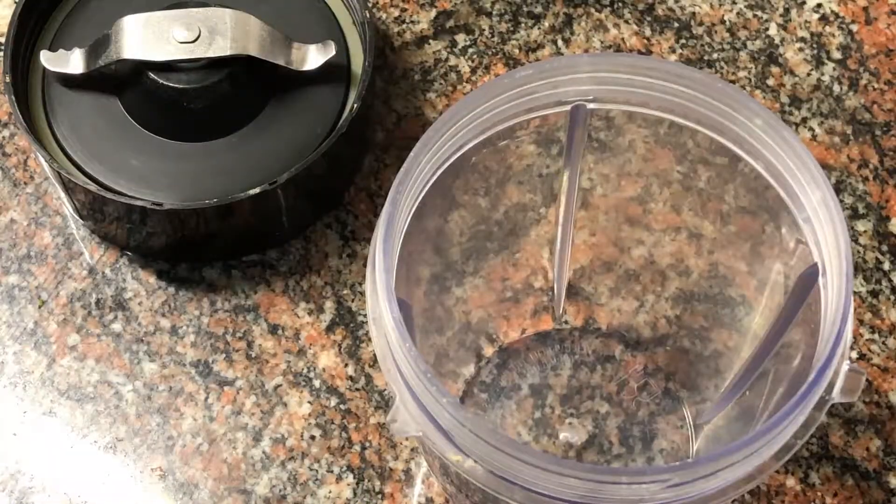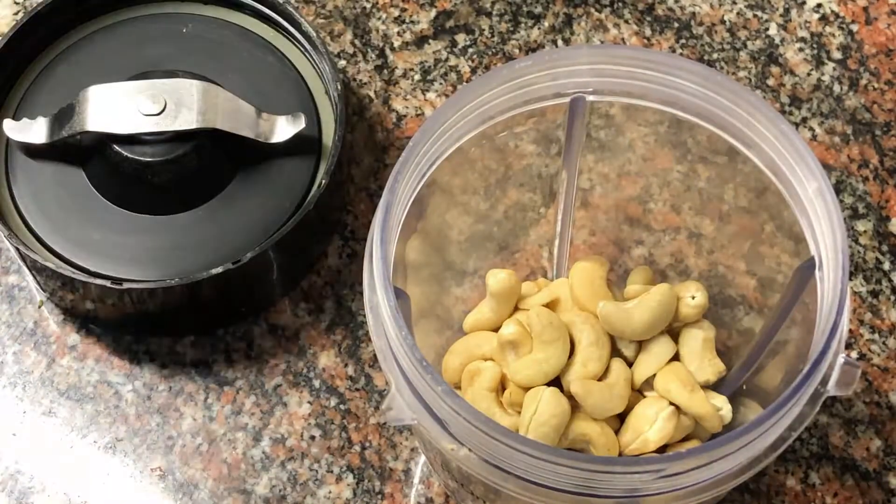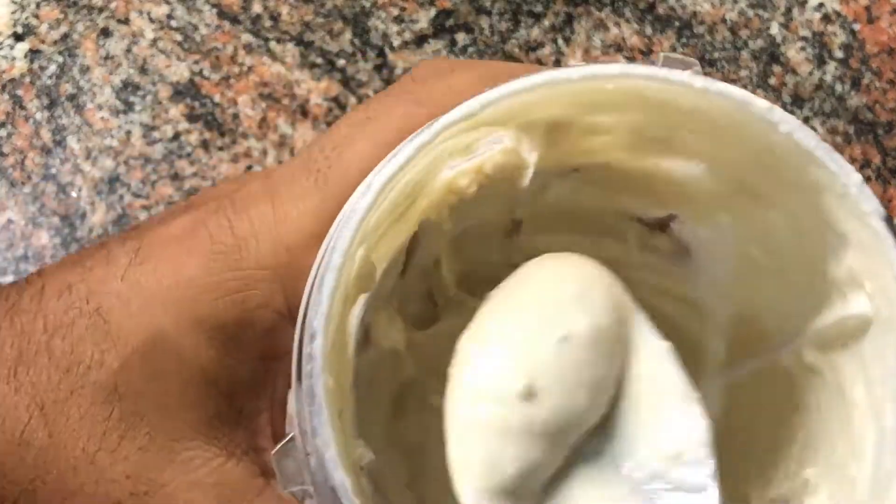We will also prepare the cashew nut paste. For that, in a blender add some cashews — non-salted — add some water, mix it up and you're going to get a yogurt-like consistency, something like this.